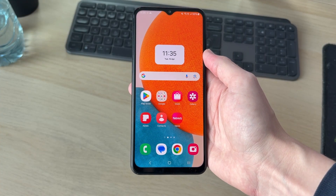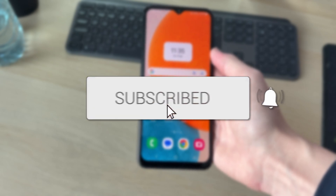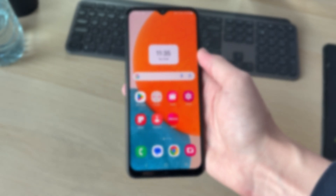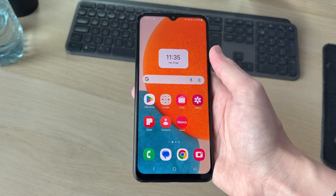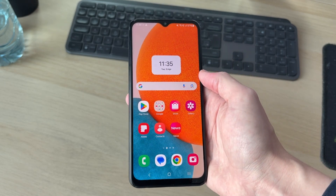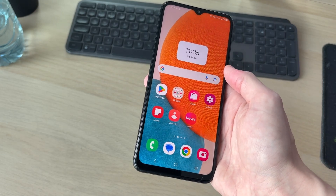We'll guide you through how to fix touch screen not working on a Samsung device. This problem can be really annoying as you're then unable to use your device properly, so we'll guide you through how you can fix it. It's much easier than you probably think.